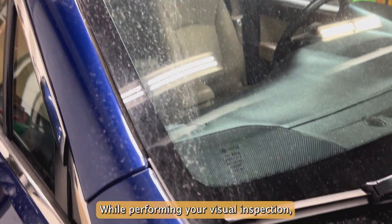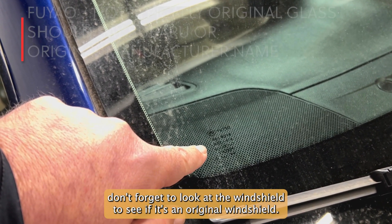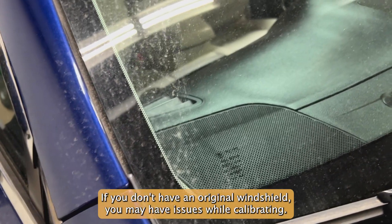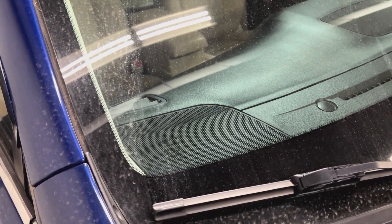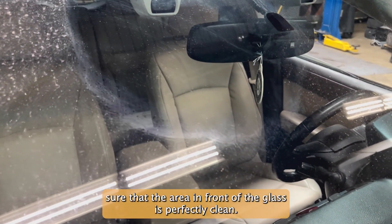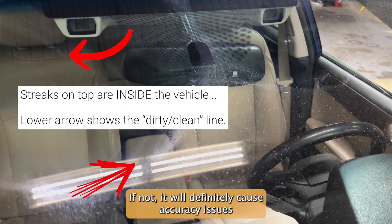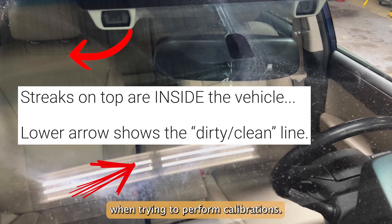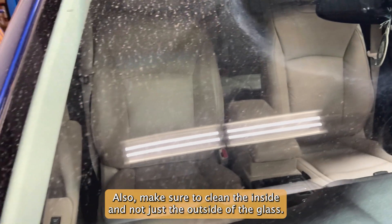While performing your visual inspection, don't forget to look at the windshield to see if it's an original windshield. If you don't have an original windshield, you may have issues while calibrating. Also, make sure that the area in front of the glass is perfectly clean — if not, it will definitely cause accuracy issues when trying to perform calibrations. Also, make sure to clean the inside and not just the outside of the glass.